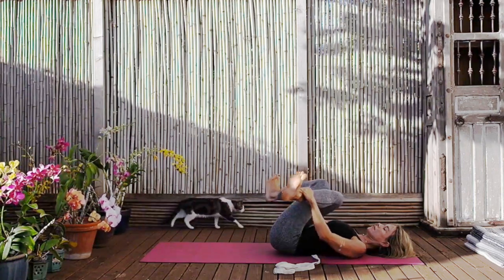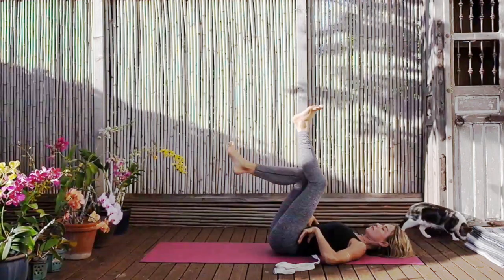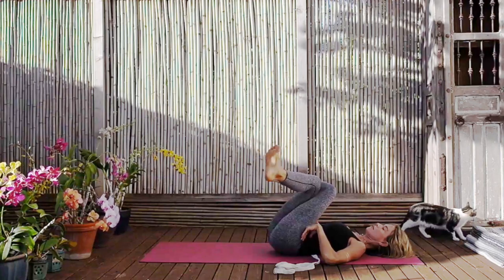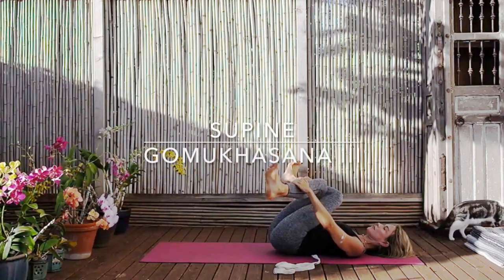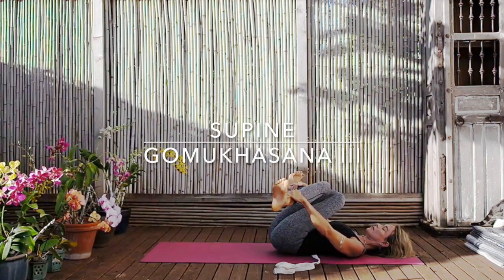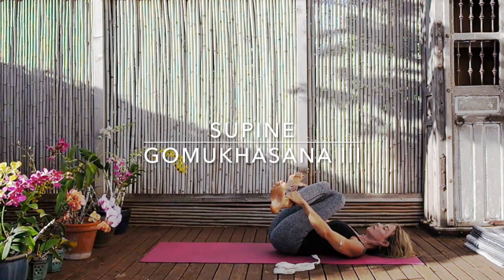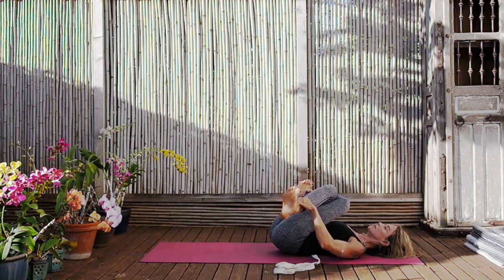Then uncross the legs and change sides — bring your left knee over your right. Reaching for the shin or if you can reach the outer ankle. Keep your feet flexed, keep pushing through the balls of the feet, spreading the toes so the energy moves out of the hips all the way through the legs and out of the feet. Keep close connection to the sensations, the breath. Work the breath to create more clarity, more evenness in the body. Relax the face, relax the throat. Allow the freedom to gently come.